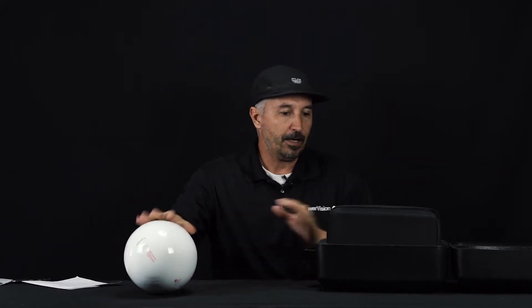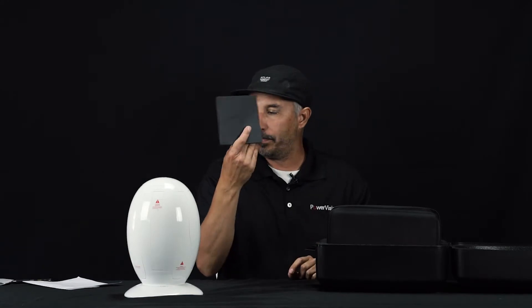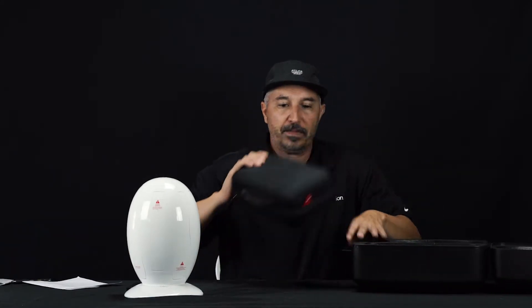First and foremost, we have the egg in all its glory. We have the egg stand, which is a really cool centerpiece — so if you wanted to put it in your living room or something. Here's the quick start guide, and also inside this box comes the case.